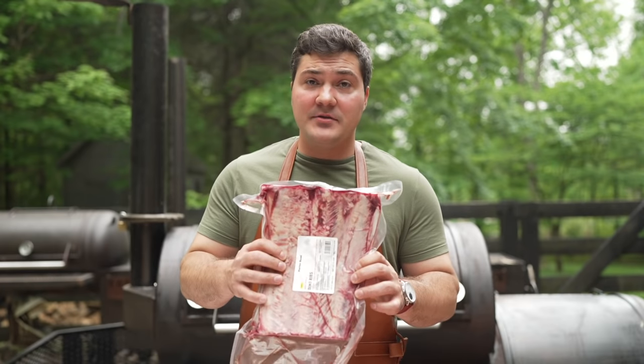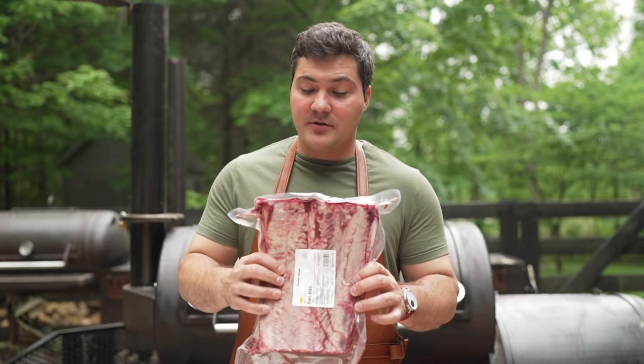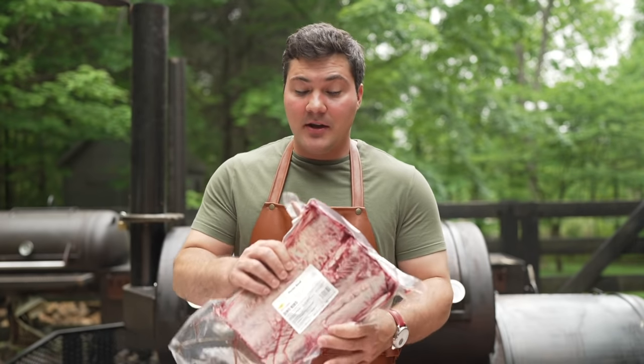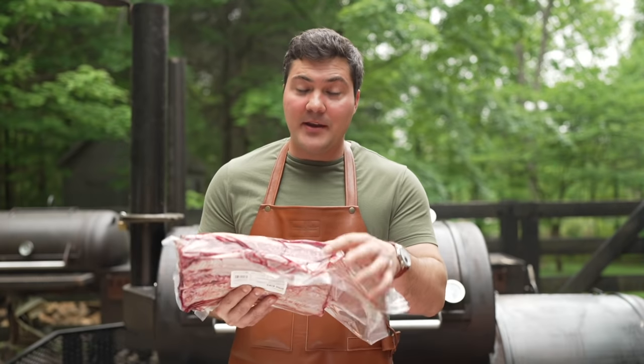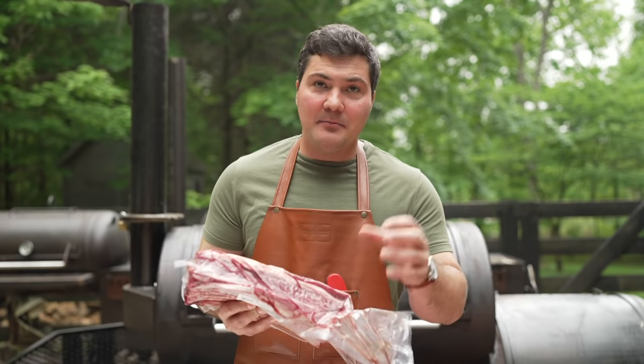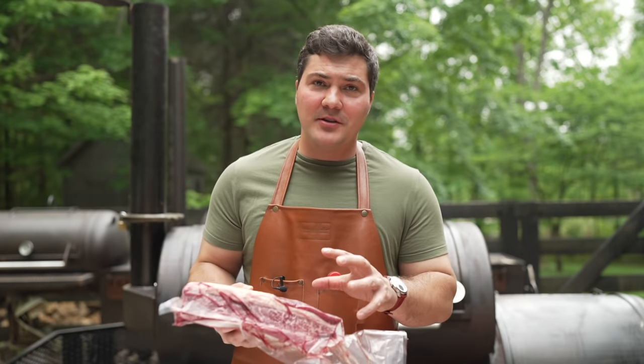Those are the ones that are absolutely amazing. This one — if you look at the back side it is three bones and it's just over seven pounds, so these are going to be really meaty ribs. There's great marbling. That's why beef ribs are so special — the marbling in here makes them so darn juicy.